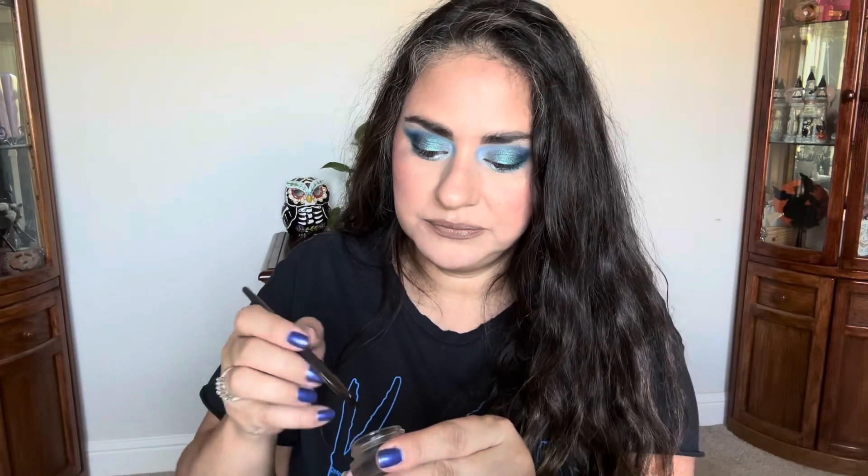Let me add a winged liner. Okay — here's the finished look with eyeliner and mascara. Let's take a good look at the eyes.